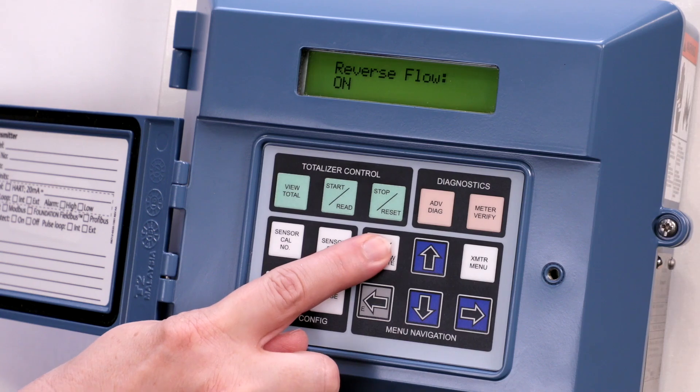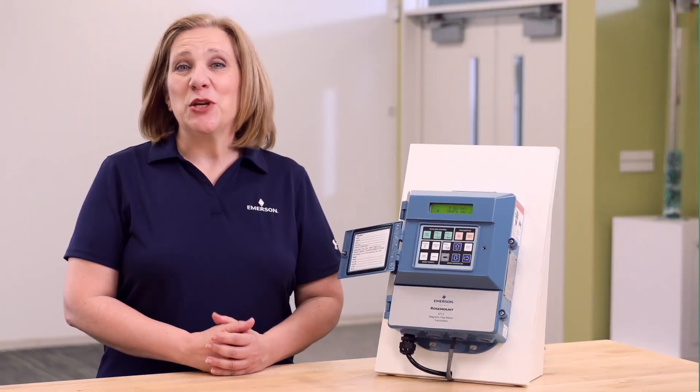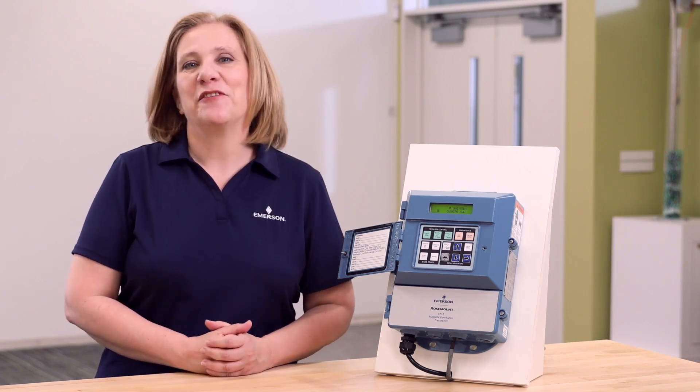Press the home flow rate button to return to the home screen. Now you have successfully enabled diagnostics on your 8712EM Rosemount Magnetic Flow Meter.